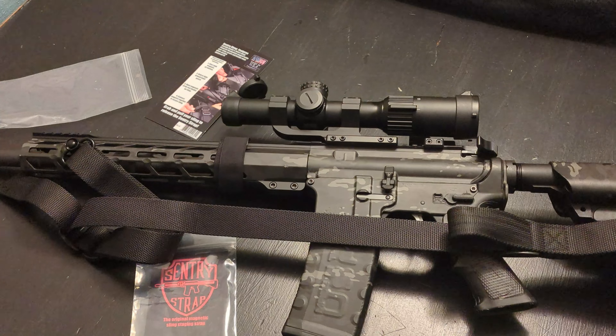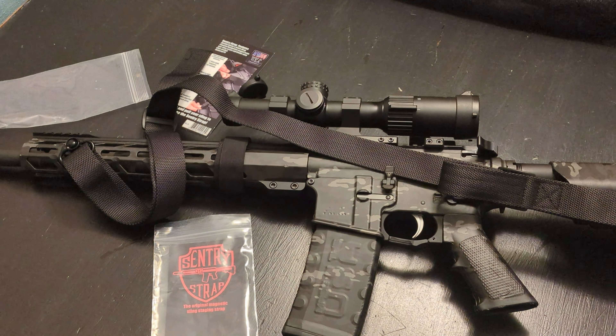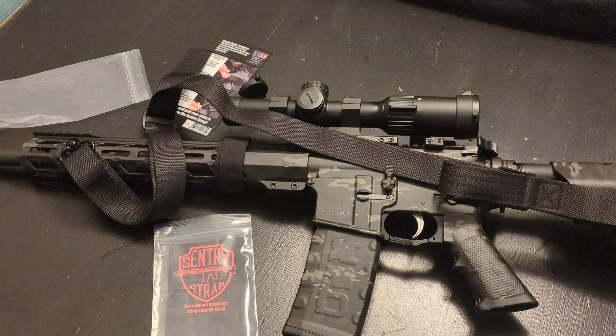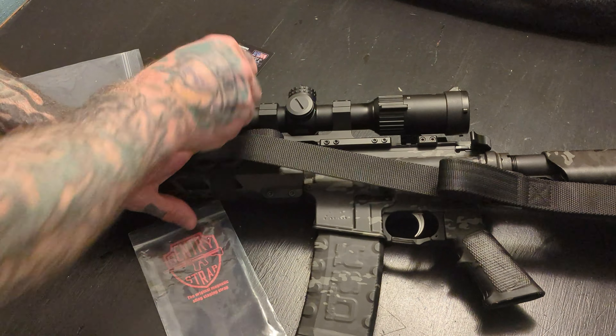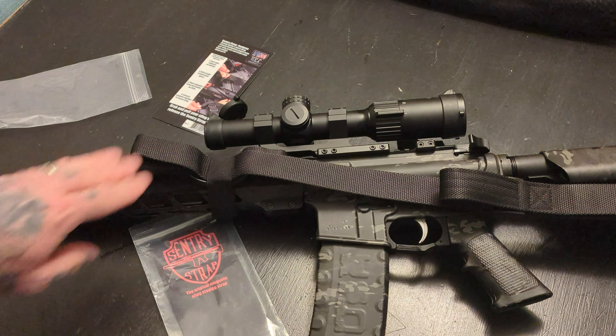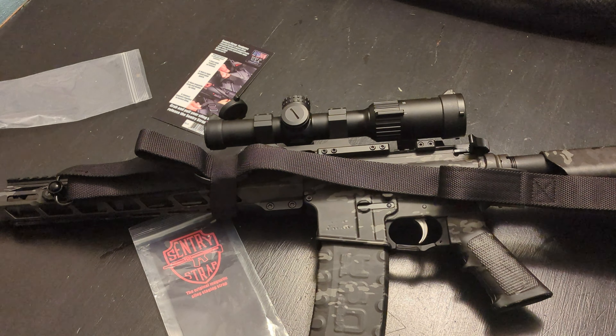When I put them in the safe, I usually hit the QD attachments and just take the sling off to store it. But this way you could actually leave your sling on, just gather up that excess, and do your magnet. Now your sling is pretty tight on there — you're not going to be catching stuff on it or tangling it up or anything like that.